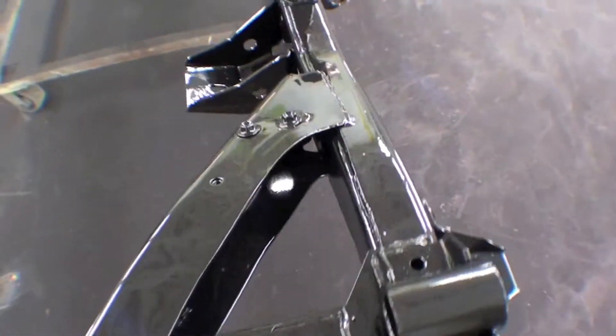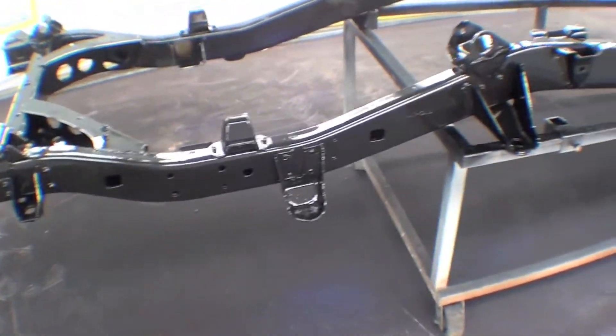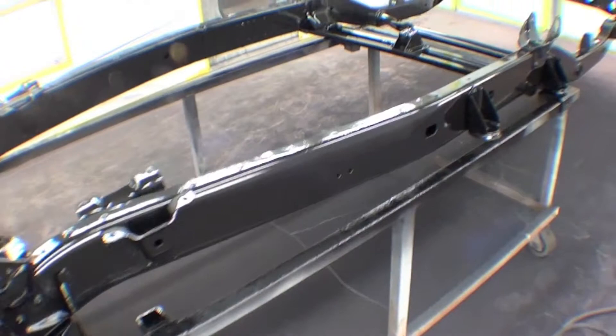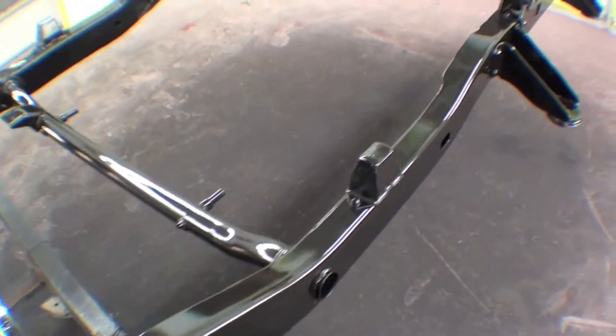It'll have a nice OEM finish to it. This is probably five coats across it, pretty close to a full gallon sprayed on it. But here it is — it looks great, and this'll help it last for years and years to come.